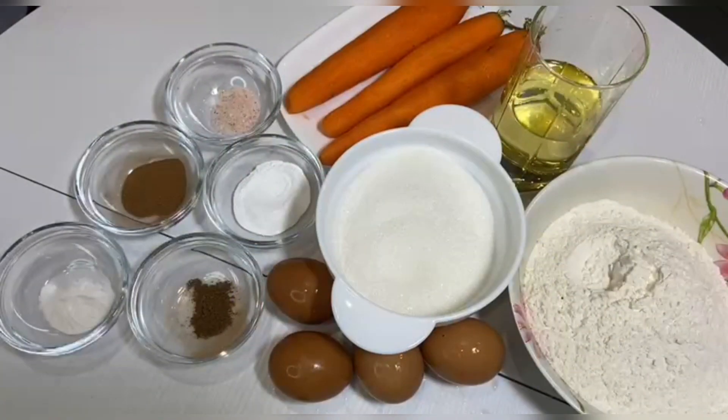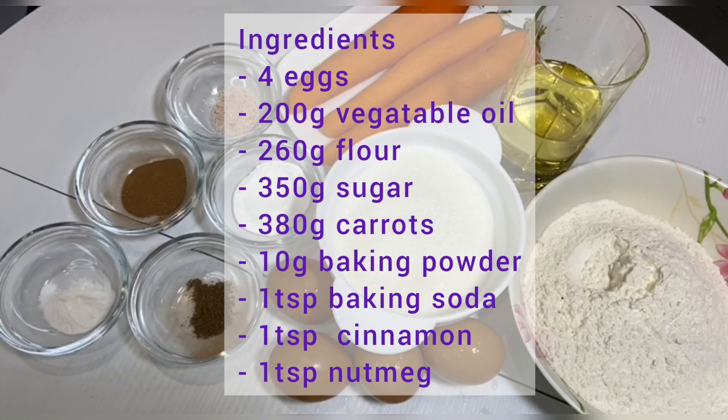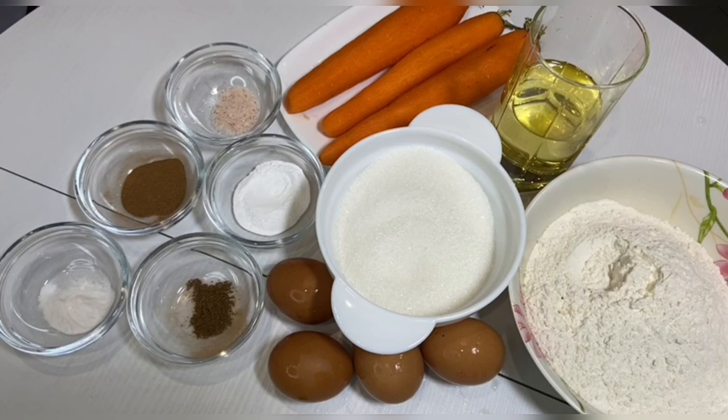To make the biscuit we need 4 eggs, 200 grams of vegetable oil, 260 grams of flour, 350 grams of sugar, 380 grams of carrots, 10 grams of baking powder, 1 teaspoon of soda, 1 teaspoon of ground cinnamon, and 1 teaspoon of nutmeg.